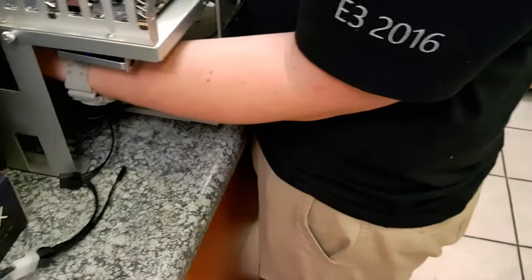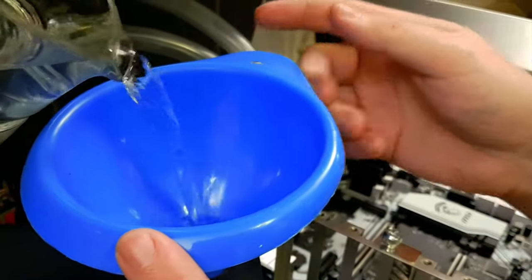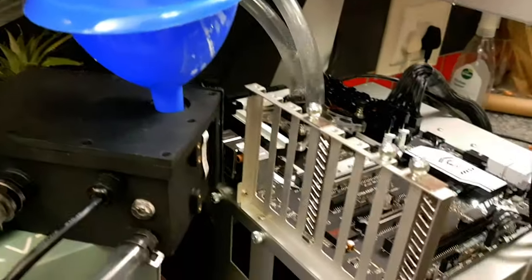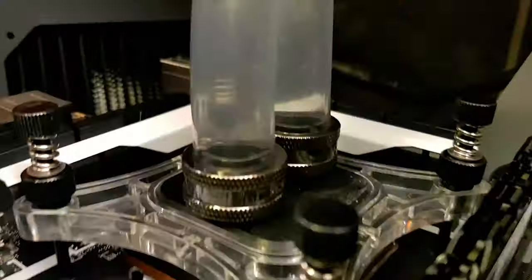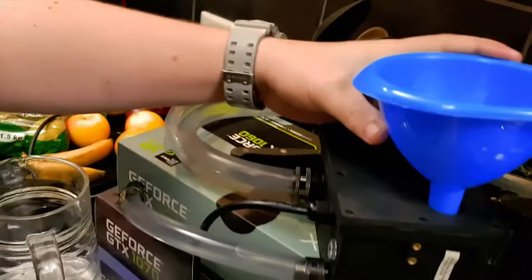That would heat up the water a bit quicker, don't you think? Filtered water. Okay, let's just double check that everything's tight and closed, just to make sure we don't get a big leak. Check the fittings — looks like it's working.